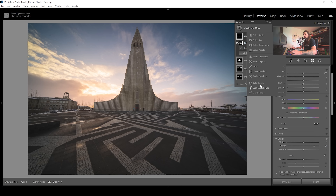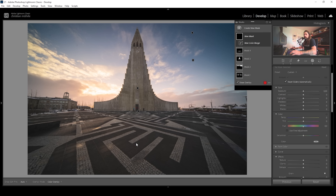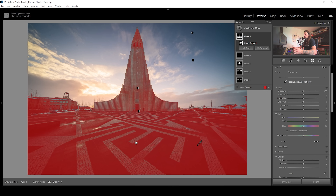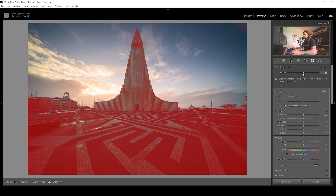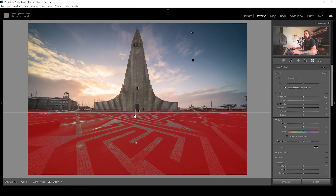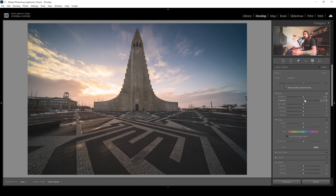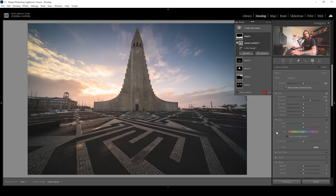Let's use another color range mask and click right in the black part of the foreground. The color range is a bit too wide, so I'll use the refine slider to tone it down a little bit. I'm also going to subtract a linear gradient from the top because I only want to affect the foreground. Then all I need to do is add a bit more contrast to give that whole area more punch and make it look more interesting.